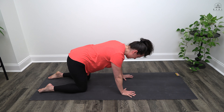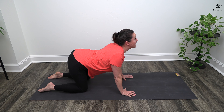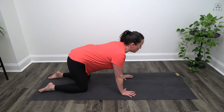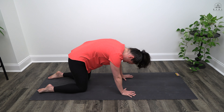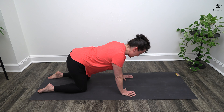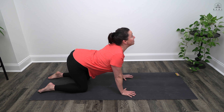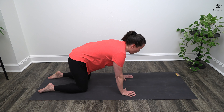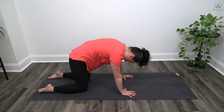Inhale: sink the belly, lift the tailbone, drop the ribcage, squeeze the shoulder blades, lengthen the neck, gaze up. Exhale: pull that abdomen in, tuck that tailbone under, curl that ribcage, spread the shoulder blades, drop the chin to the chest, gaze to the belly button. One more time. Inhale: belly down, tailbone lift, drop the ribcage, squeeze the shoulder blades, lengthen the neck, gaze up. And finally, exhale: abdomen in, tuck the tailbone, curl the ribcage under, spread the shoulder blades, chin to chest, gaze to the belly button.